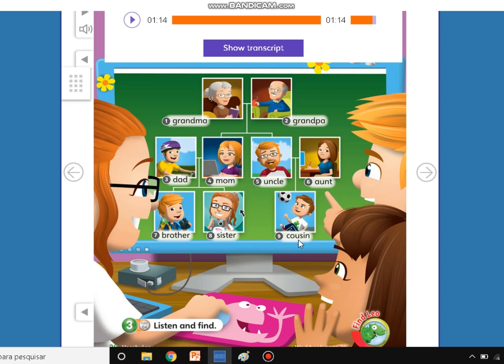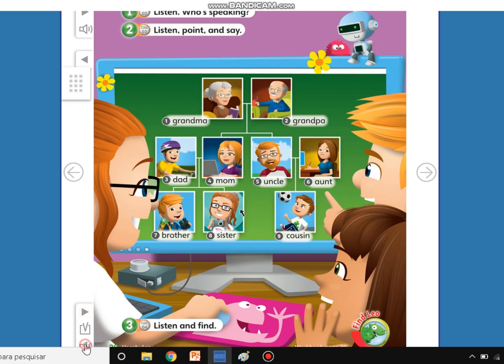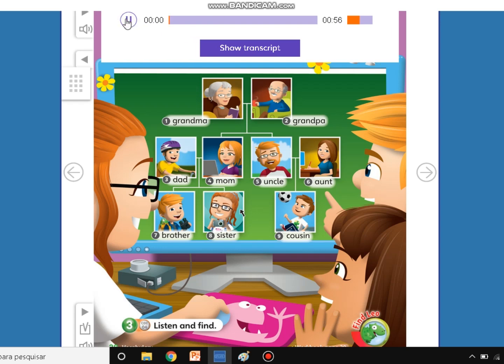Activity 3. Now, activity 3 — listen and find, my friends. Listen and find. Student's book, unit 3, page 38, number 3. Listen and find.